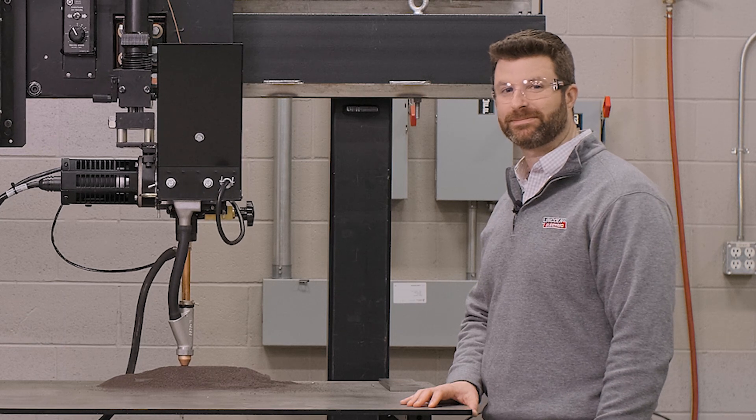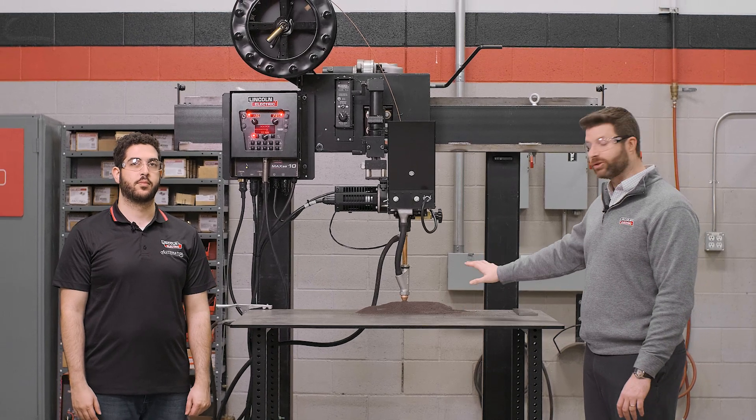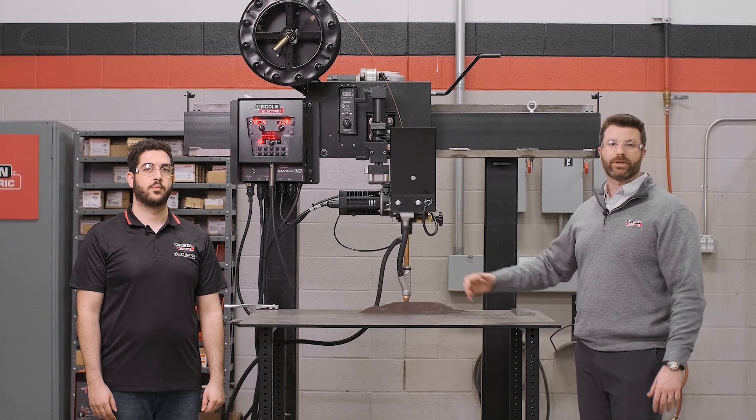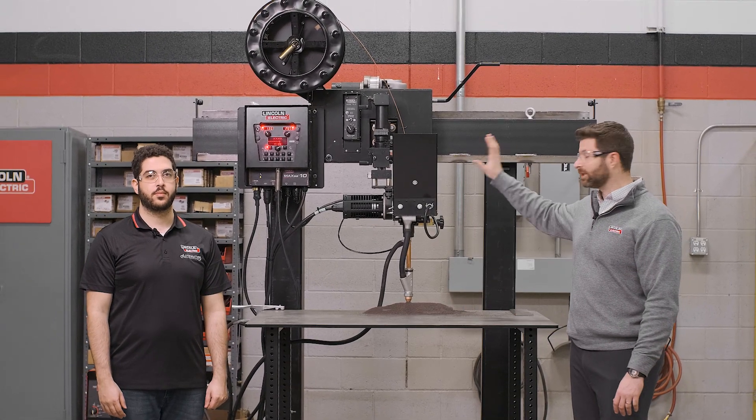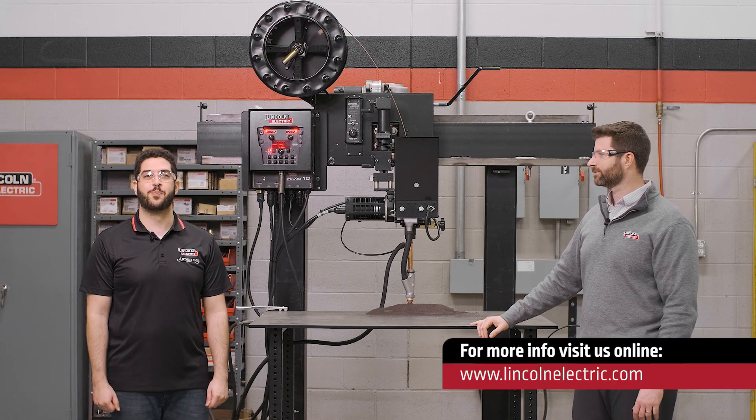Very cool. So if you're looking to teach Subarc training in your school or facility, look no further than Lincoln Electric and our Classmate Subarc Trainer. You can visit us at LincolnElectric.com and as always, thanks for watching.